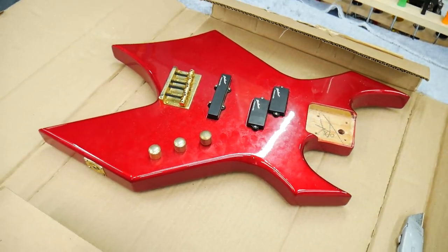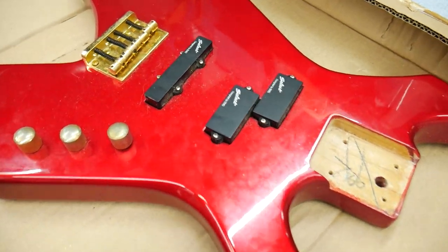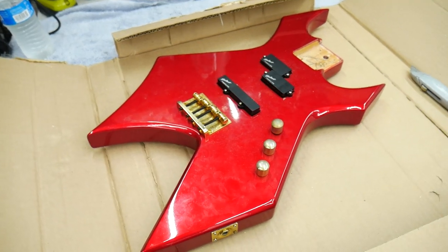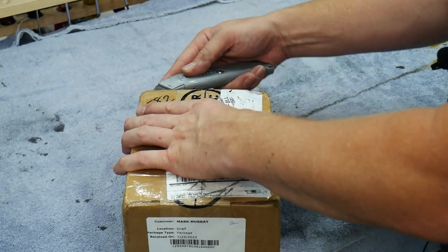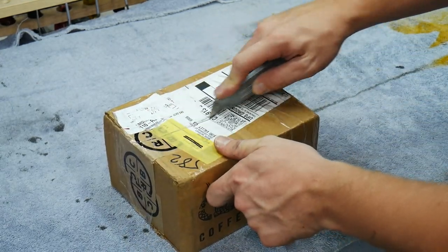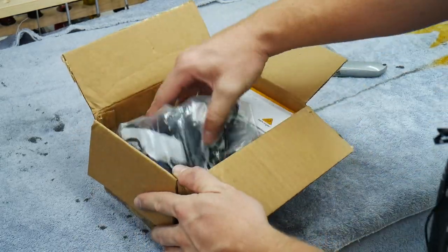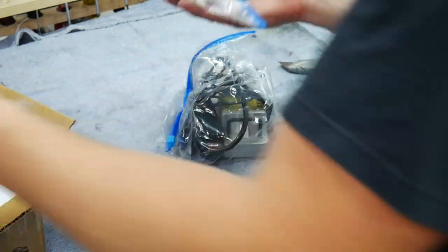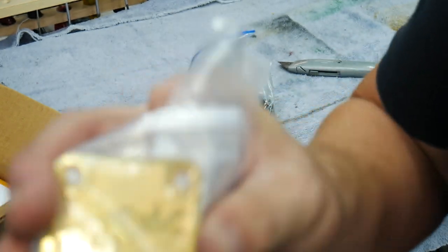I filled out a lot of estimates for him. I've never owned one either, actually. This is another box from Raymond here, who sent the BC Rich in. This is some stuff he said he's sending along extra just to donate to the channel and give to me. We got some parts for the BC Rich - we got the neck plate and the neck screws. That's sweet.